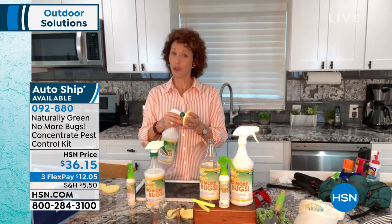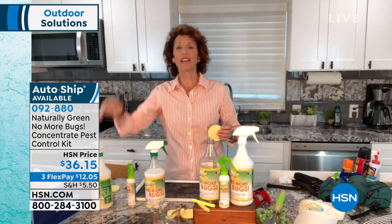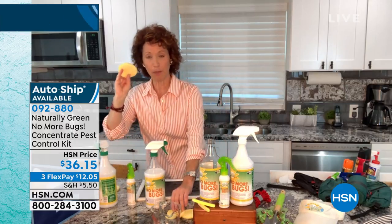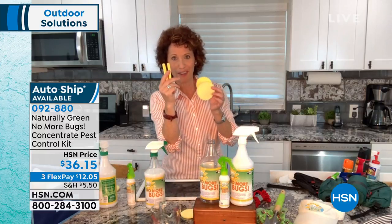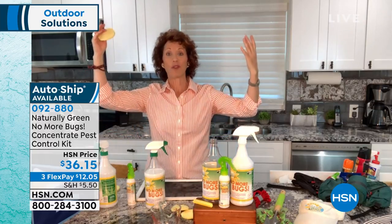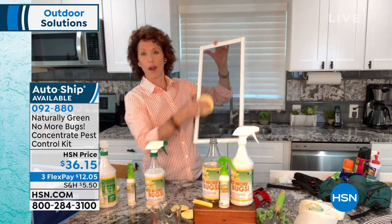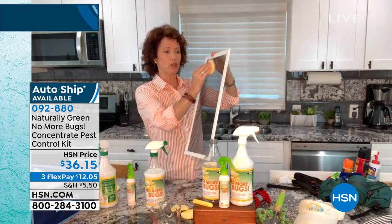One thing I'd like to tell you all is how do bugs get in? You want to spray this around your doorway, your windows, around the perimeter of your home. You're also getting a couple of sponges with this — they look like little sticks but you put them in water and they expand. When you open those windows and you have the screens, spray the product on your sponge and wipe the screen down.